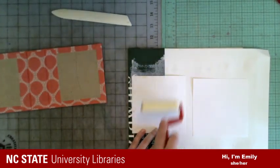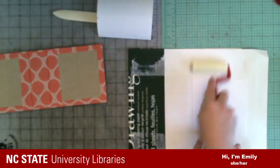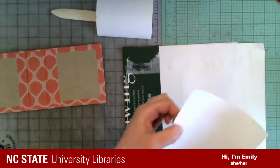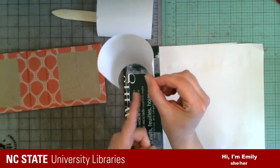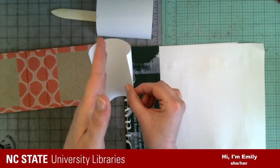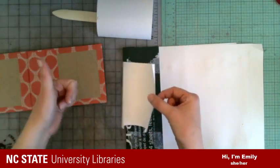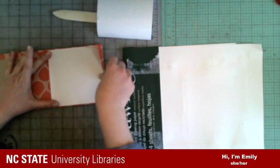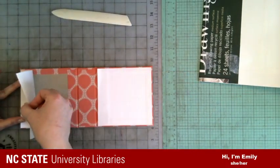One thing I haven't mentioned and probably should have is grain direction, both for the board and for the paper. Everything has a grain. You can see that when I glued that up, it wants to turn in a specific direction — that means the grain is going this way; there's less resistance. That has to do with the way the paper was made and the way the fibers are oriented. We always want the grain of the board or paper to be going top to bottom of a book.